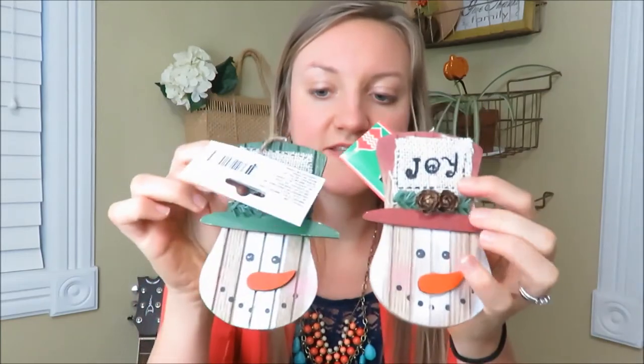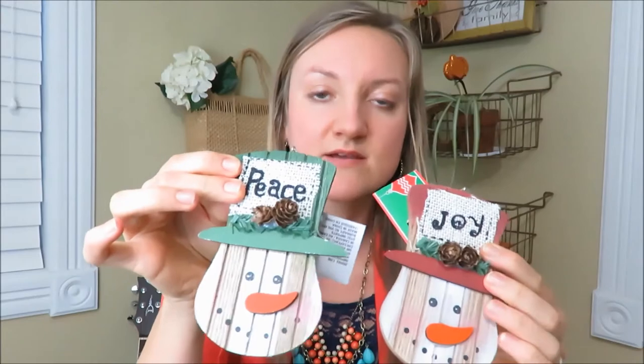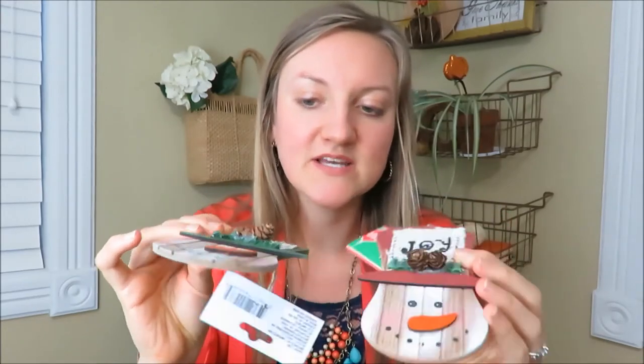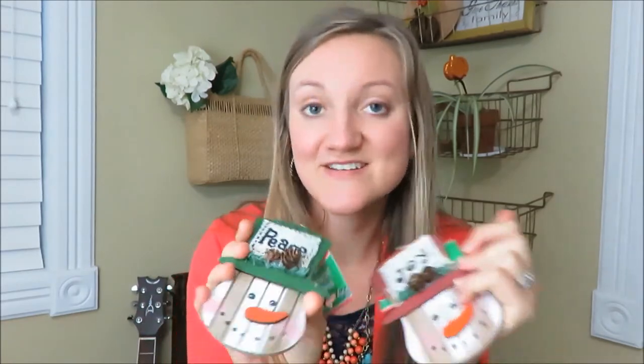Then I got these snowmen. I got two of the joy and one of the peace — I like things in odd numbers. These are super cute and they are like legit actual wood, so I really liked these and they're still rustic themed.